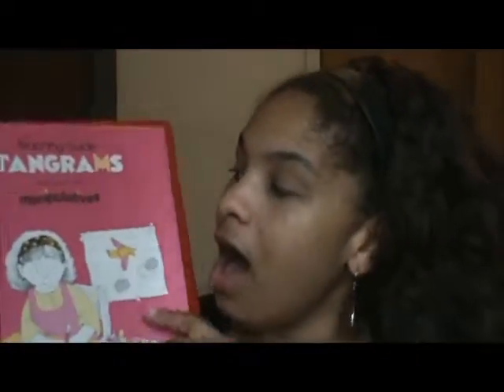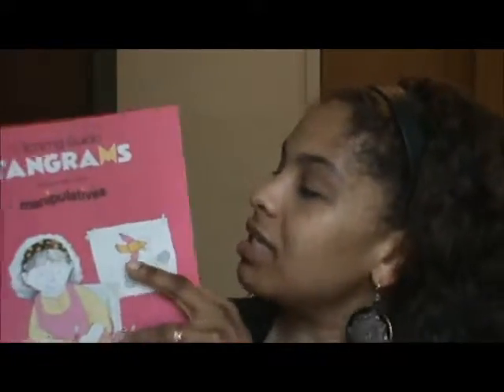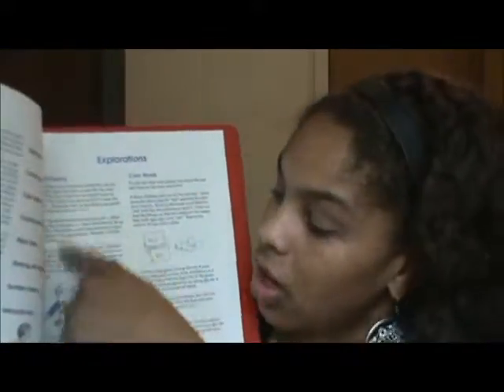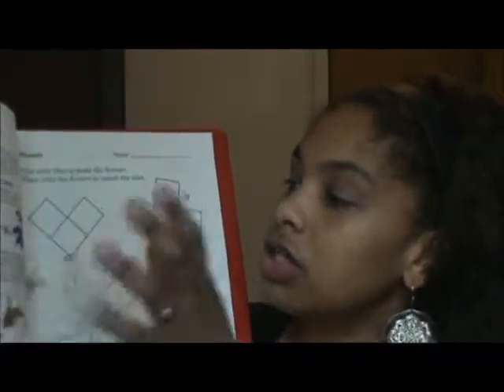There are all these different manipulatives: time, fruit and vegetable counters, dominoes, attribute blocks, jewels, beads and laces, colored tiles — everything. They really go into detail about what to teach and how to teach it. It tells you how to introduce the tiles to a child, how to start — like you can start with color sorting, color words, constructions — and it gives you little sheets you can actually use with the child with the manipulatives.